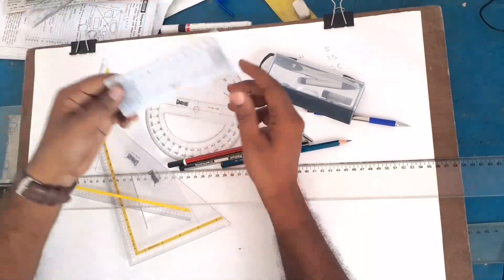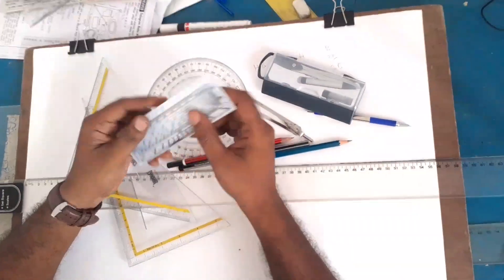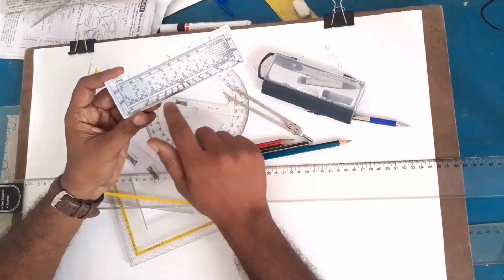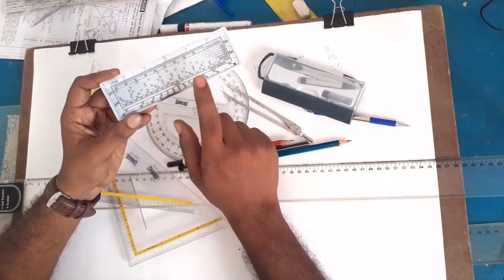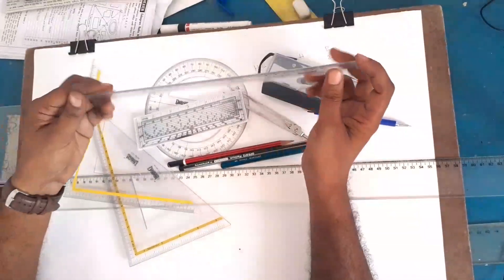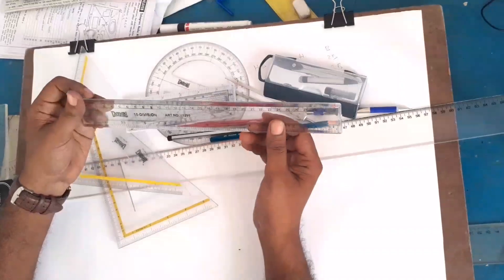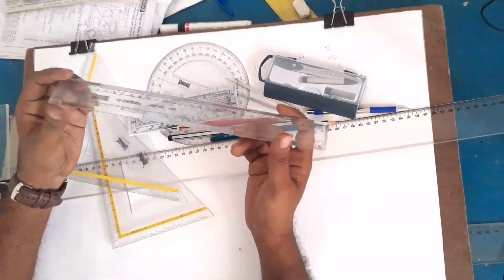This is the diagonal scale. The diagonal scale comes in a small size, and it is used for measuring at the same scale. You can see the scale markings on it.